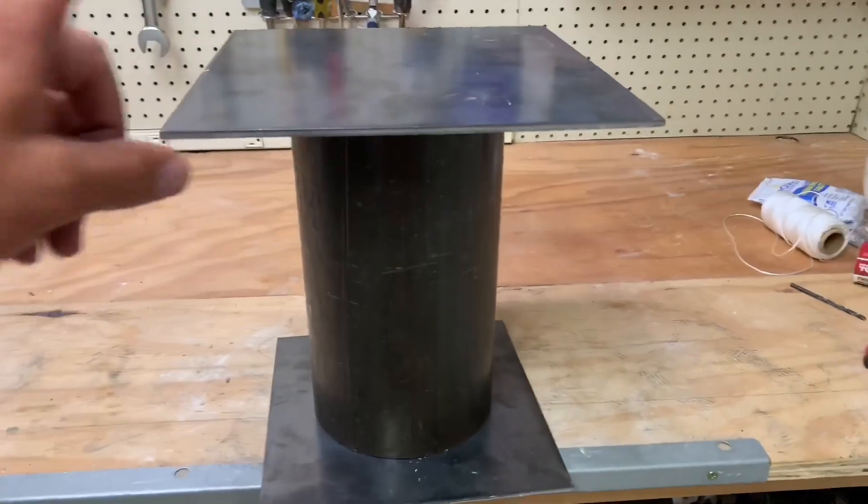Good day everybody. Today we're going to try to make a vacuum casting table. I only have a vague concept of how this is supposed to work, but that's not going to stop me. Here's the theory.